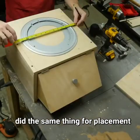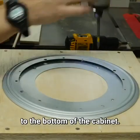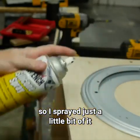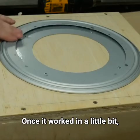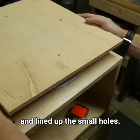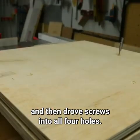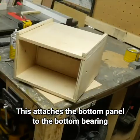Then I flipped over the cabinet, did the same thing for placement, and screwed the Lazy Susan bearing to the bottom of the cabinet. It doesn't move very well without lubricant, so I had a can of silicone spray and sprayed just a little bit down on the inside of the bearing. Once it worked in a little bit, it spun a lot easier. I made a mark in the center of the bearing, used my ice pick to line up the hole in the panel with the hole in the bearing, and drove screws into all four holes. This attaches the bottom panel to the bearing so it can spin.